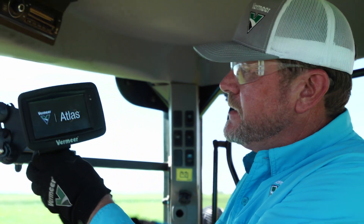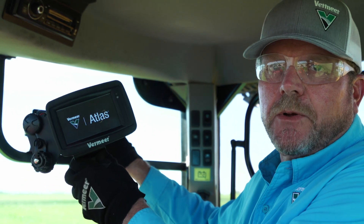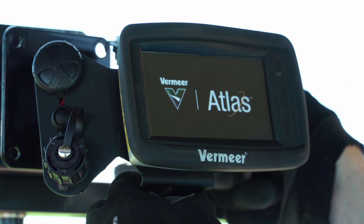The next step is to take the ball on the back of the bracket and insert it here in this socket. This gives us the opportunity to place the monitor where we can use it and read it. We tighten that down and position it where we want it.